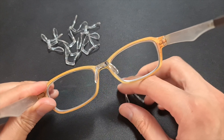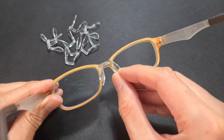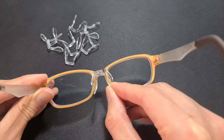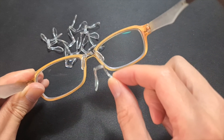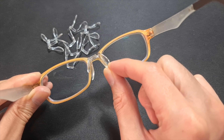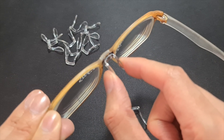Right here you can see these ones are much smaller. My original ones — the nose pads came down a good bit. These ones are quite short, as you can see; the nose pads only go halfway.